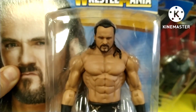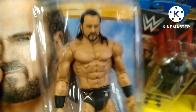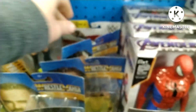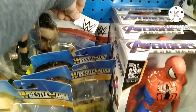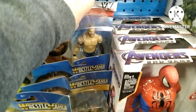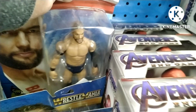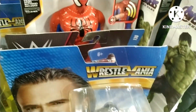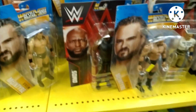Drew McIntyre figure — Wrestlemania one — cool figure here. Very ripped, yeah, he's a very ripped wrestling figure. Pretty accurate. He's in pretty good shape. And keeping with someone back here with a bit of a damaged card — it's Finn Balor. Nothing too special, Finn Balor Basic. We'll put him back.